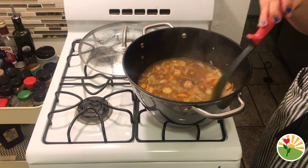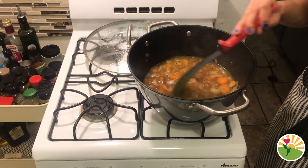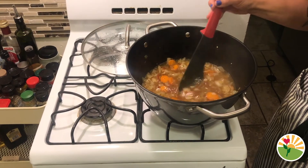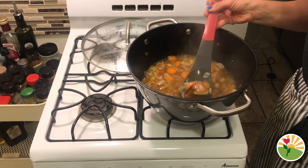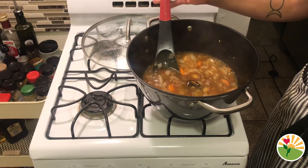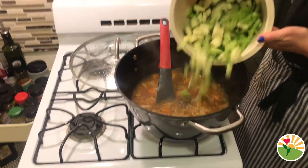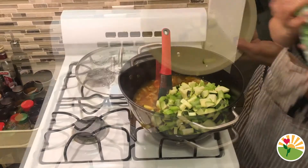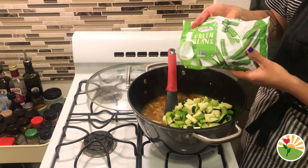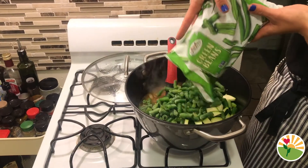Now that our soup has been cooking for about 20 minutes, let's check on all of the vegetables — they're looking really good. You can check on the stone also — looking good! Now we're gonna add in our cut up zucchini and celery, along with the frozen green beans. You could also use fresh green beans or canned green beans — just dump those in there and stir.